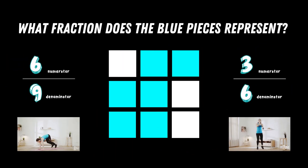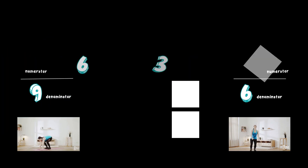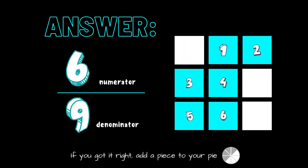What fraction do the blue pieces represent? Copy the exercise under the fraction you think is correct. The correct answer is six ninths, or if you simplify it, it would be two thirds — two thirds of a cube is covered in blue squares. If you got the answer right, add another piece to your pie.